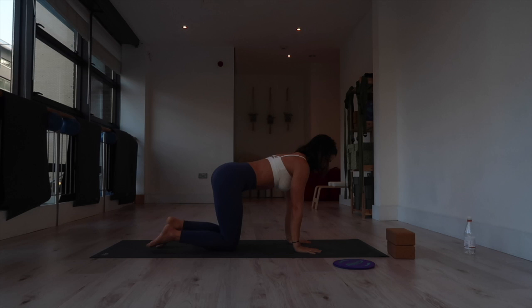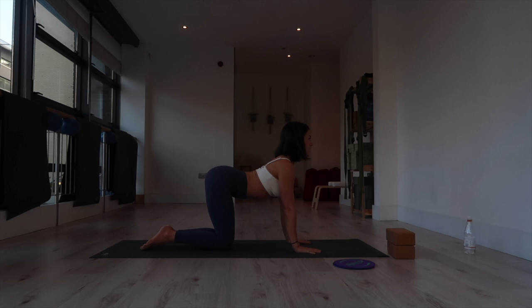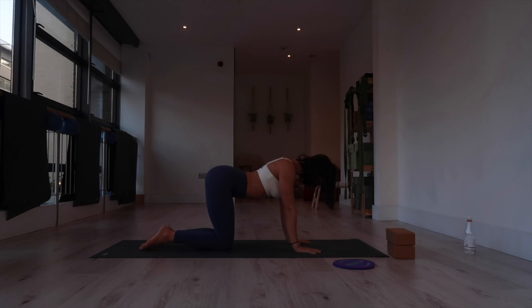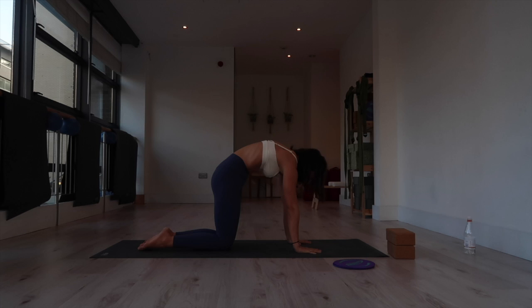From our tabletop, we'll move through some cat-cow positions. Hands underneath your shoulders, knees underneath your hips. Inhale — drop your belly, lift your tailbone, lift your face forward, compressing the spine. Exhale — flex through the spine as you round and hug the belly in towards the back. Feel free to move at your own pace with your own breath. Inhale, stretch your chest forward; exhale, round, press the mat away. One more time, then come back to neutral spine.